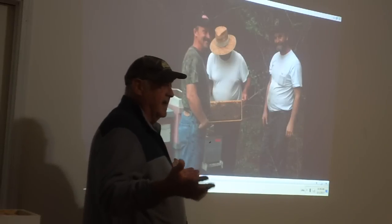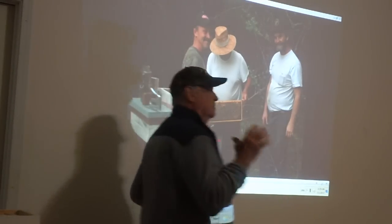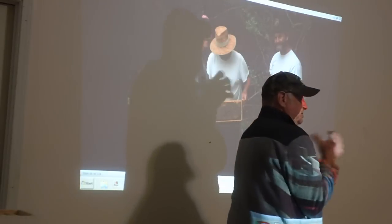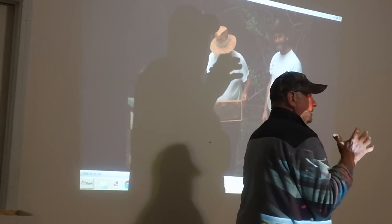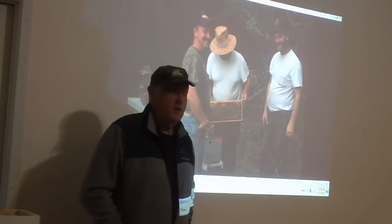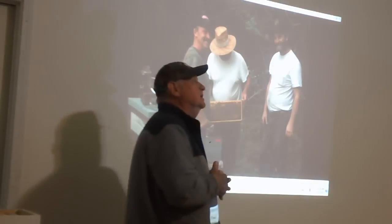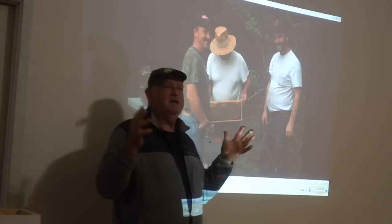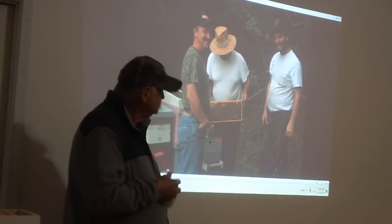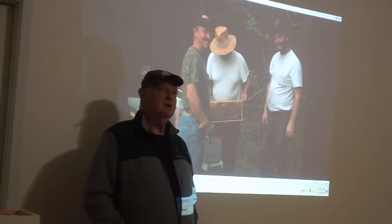I'm showing them you can touch it. I get customers at my house, and a woman that's afraid of these — I'll reach up, get her hand, and put her hand in the bees. I'll feel her arm — I can feel impulses. If she's nervous, I can feel it. I'll wait, get her calmed down, and put her hand in there.